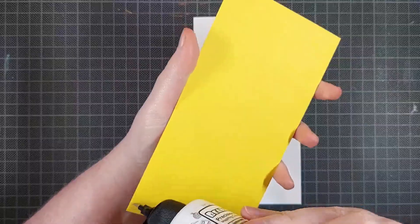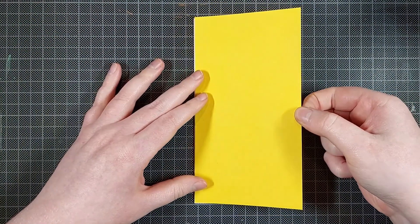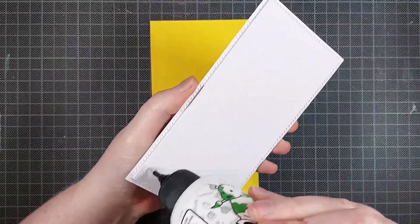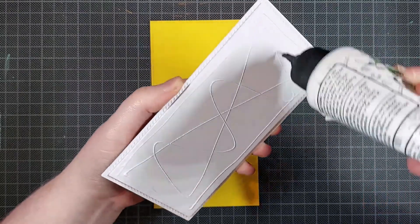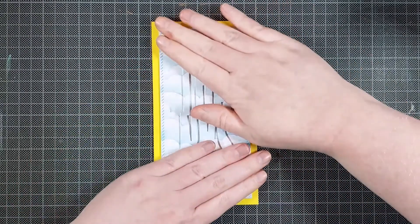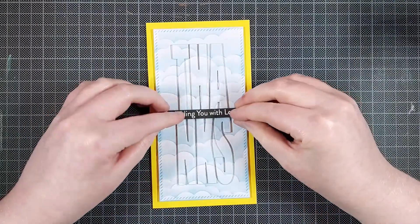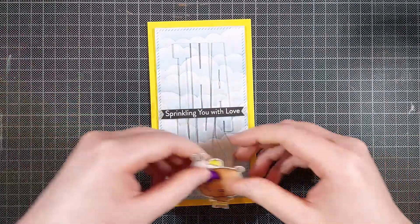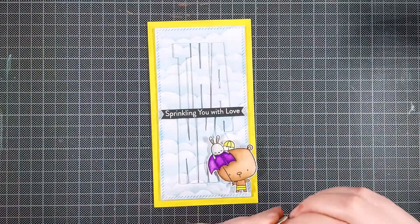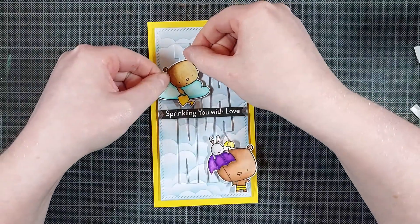Now onto this mini slimline card, I'm gluing a piece of bright yellow cardstock straight on, and then I can assemble everything on top of that. I love using liquid glue for this because I never get it just right on the first go and liquid glue gives you some wiggle room. I'm centering my background panel on top — there is some added dimension there, so this is quite a thick card, but it'll still go through the mail nicely. I'm putting the sentiment right in the center and adhering the critters with foam tape. I prefer foam tape because there are fewer backings to peel off than with foam squares.